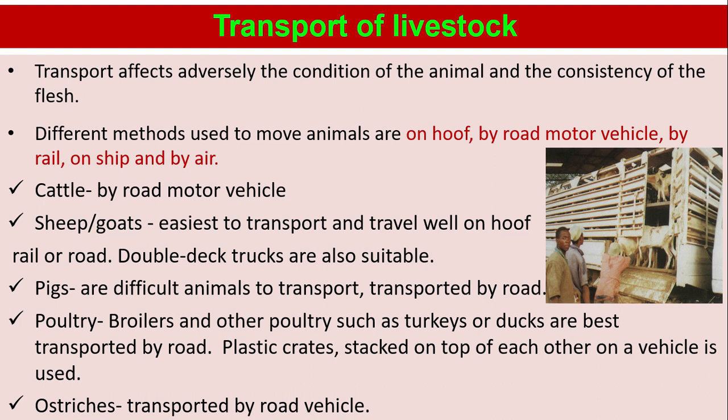Cattle are transported by road motor vehicle. Sheep or goats are easiest to transport and travel well on hoof, by rail or road. Double-deck trucks are also suitable. Pigs are difficult animals to transport and are transported by road. Poultry: broilers and other poultry such as turkeys or ducks are best transported by road, using plastic crates stacked on top of each other on a vehicle. Ostriches are transported by road vehicle.